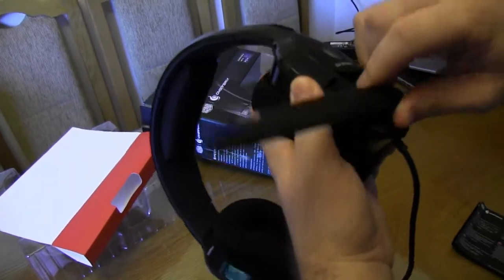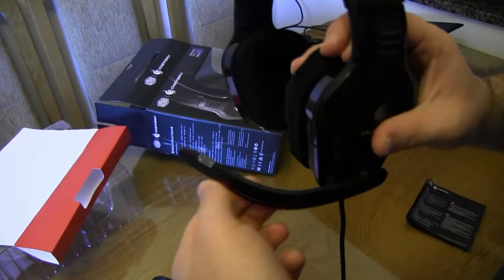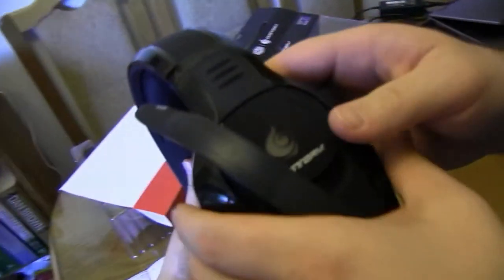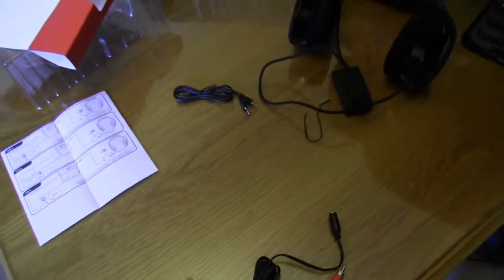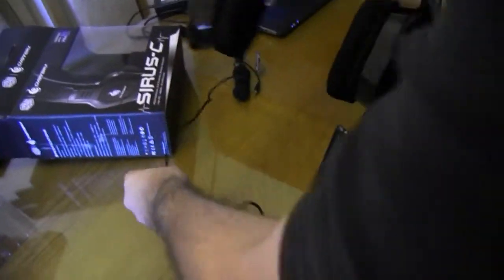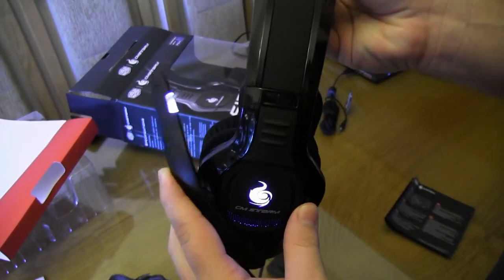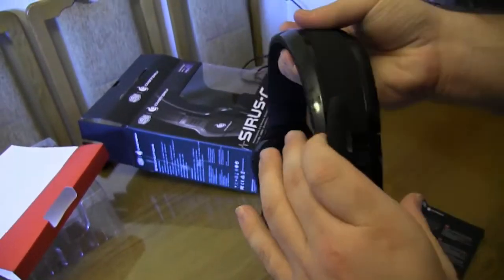The microphone swivels and gives a nice click. It turns towards your mouth — that's really cool and sufficiently flexible. I'm going to plug it in now. It lights up nicely. So it turns on the LED when you bring it down — that's pretty sweet.